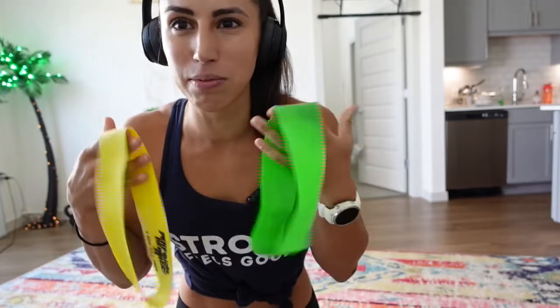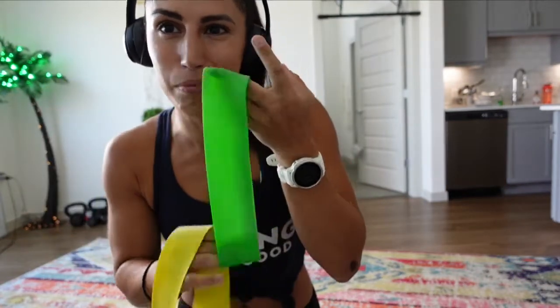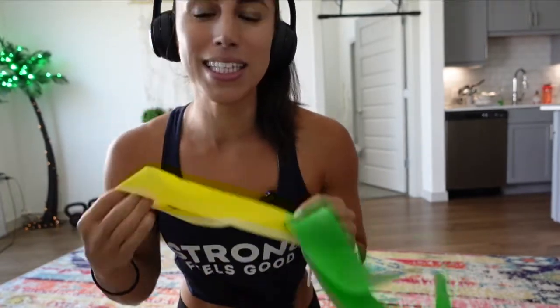What's up team, we made it to week two! All last week was about revisiting foundations, really understanding how to use our core, and you saw a lot of the same moves over and over again because I want you to get really good at them. This week we're going to add some equipment — we're going to add a mini band. Let's go!